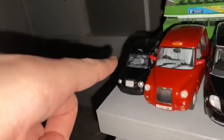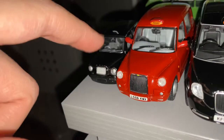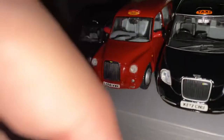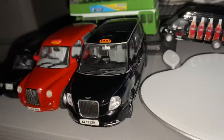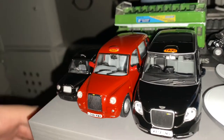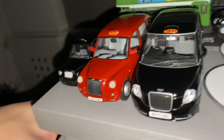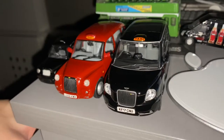I've now got the LTI TX4, the TX2, the TX4, and the TX5. Now what I need is the TX1 and the MetroCab. Thanks for watching this video. See ya.